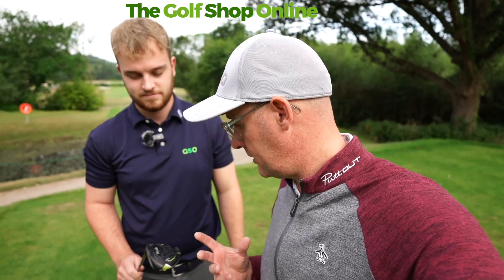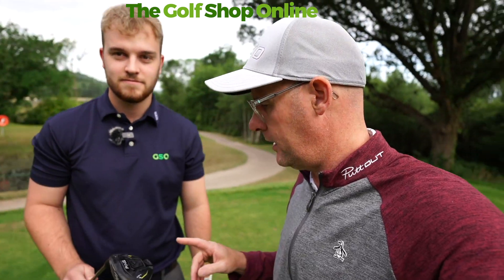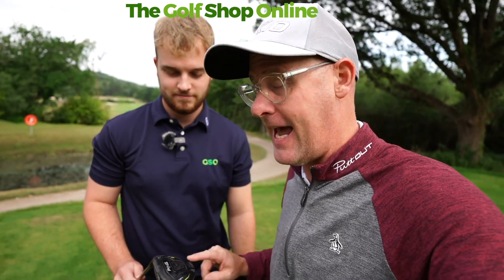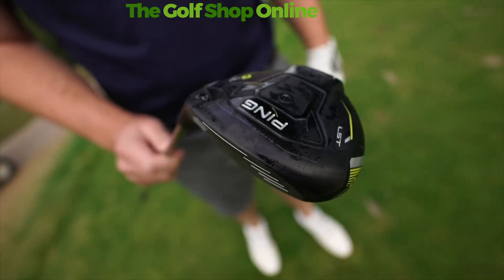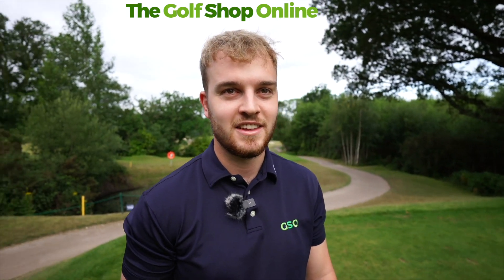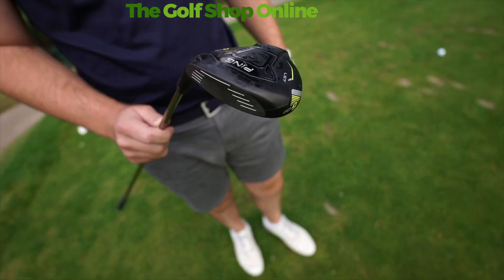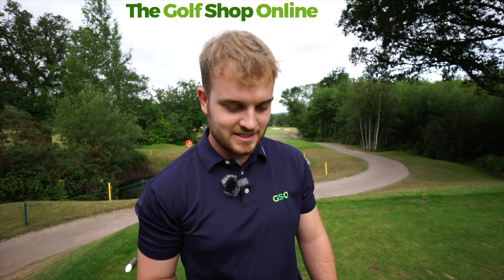Me and Ben here from the Golf Shop Online are out at Stover Golf Club on the amazing new holes — they're looking stunning. We're gonna hit the G430 LST fairway wood. Ben works at the Golf Shop Online where everything's value for money and well priced, but you're selling that at five hundred and something quid aren't you — how do you sleep at night?